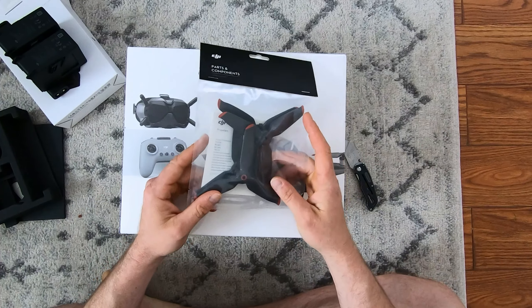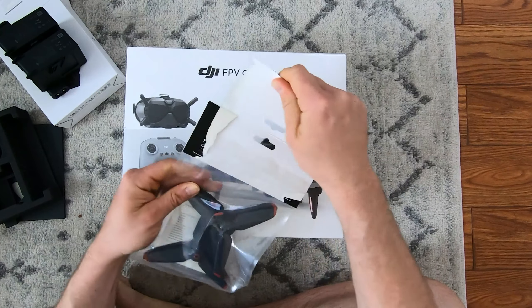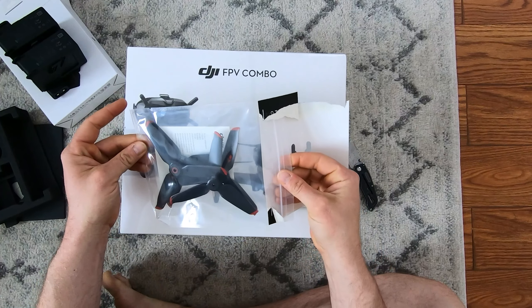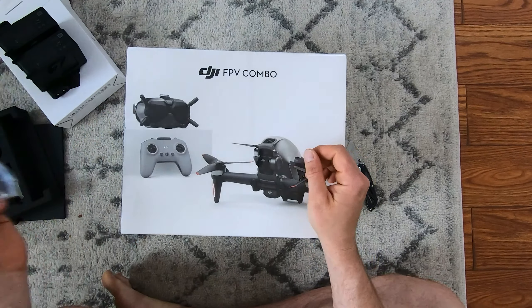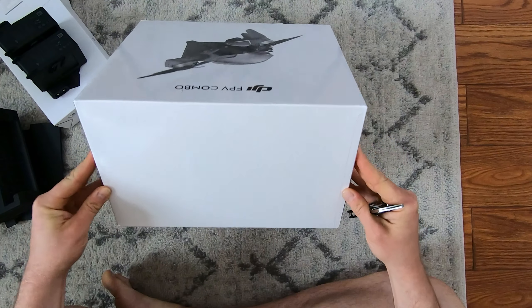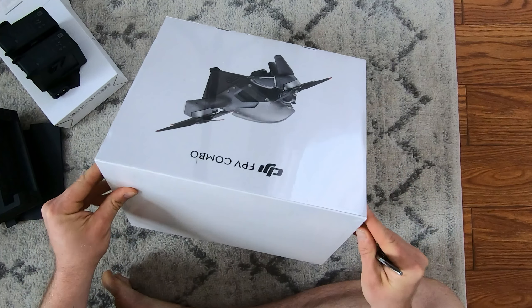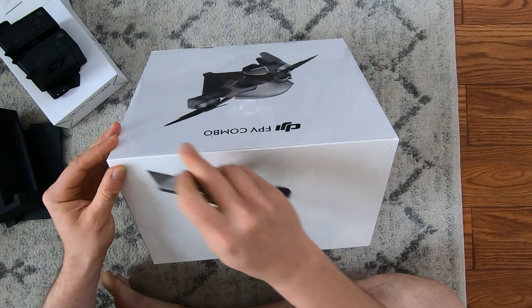Extra props — I don't even need to open that, but for the sake of the video, boom, there you go. Extra props, pretty simple. Alright, this big guy, nice and fresh — looks like it's box-wrapped.